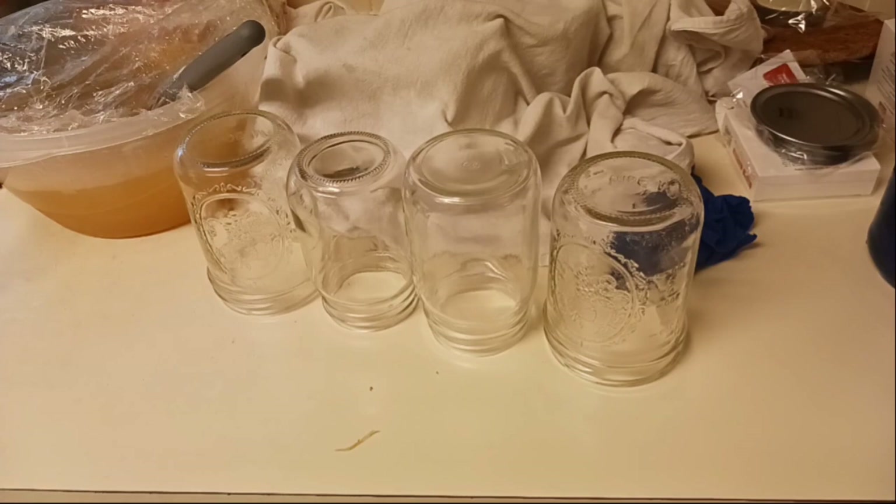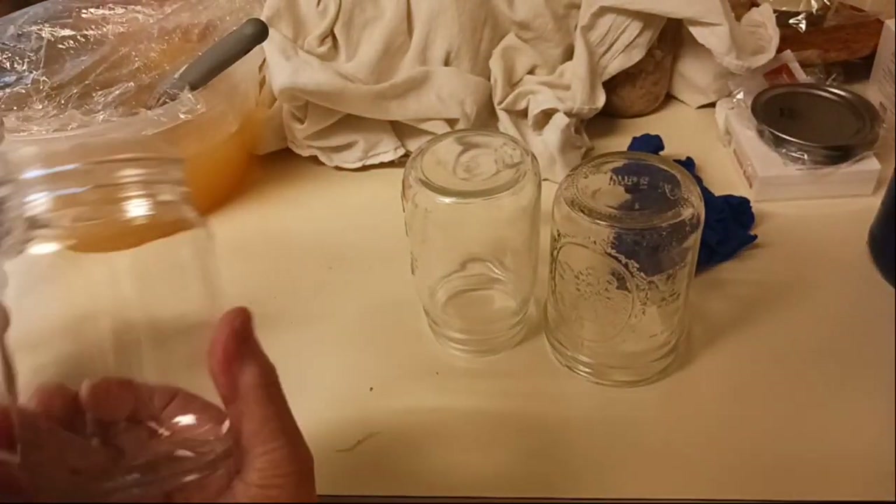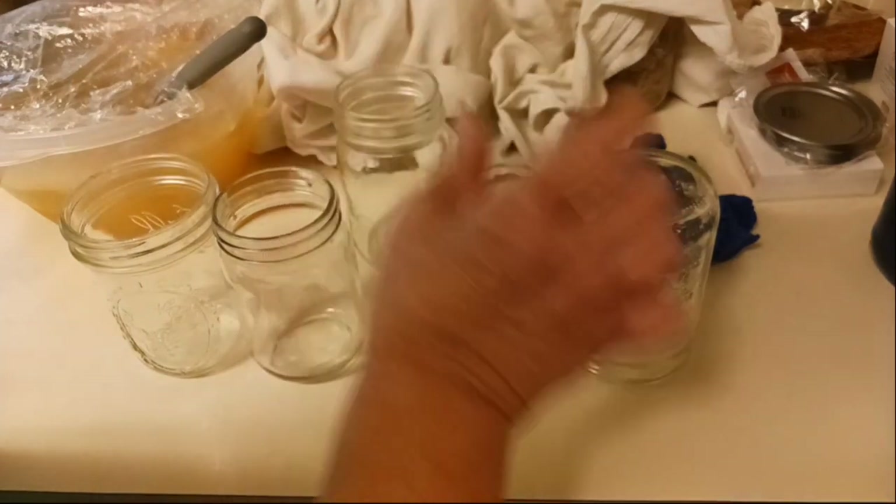I'm excited to show you how to do the turkey. I should have enough broth to do the turkey plus maybe have a few jars of turkey broth — we'll see how much I can stretch it. Let's get into the kitchen and get canning. Back here, I already have these jars all done — wiped, debubbled, and filled — and they are ready to go. Now I'm going to work on these jars right here.